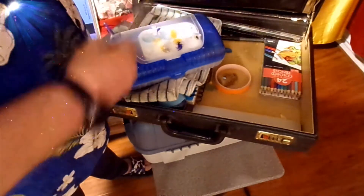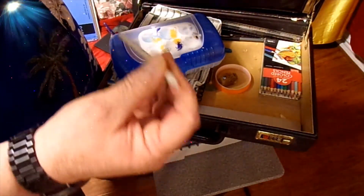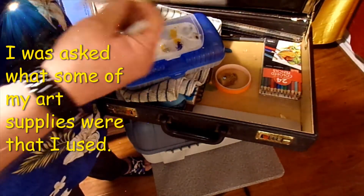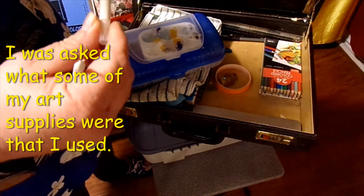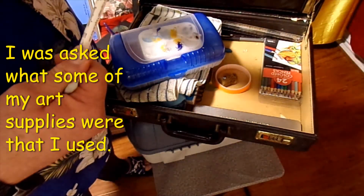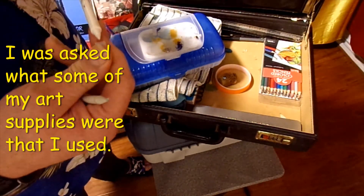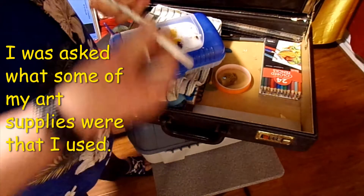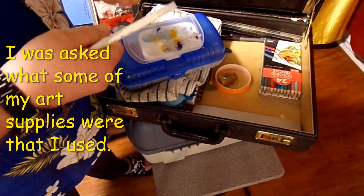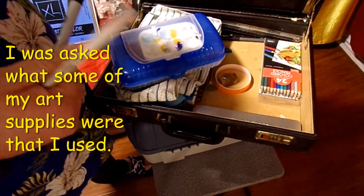I got a little protractor and a couple more erasers in there for my erasing pencil. I got little shaders — a quarter-inch shader number one, and a Reflections white brush pen. I got a dual-end blush pen so I can do waves on water.